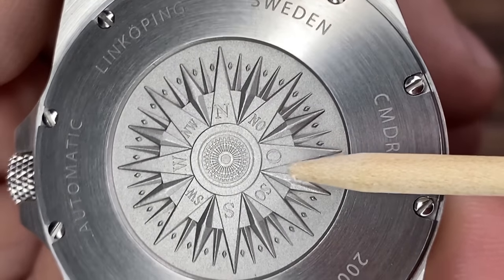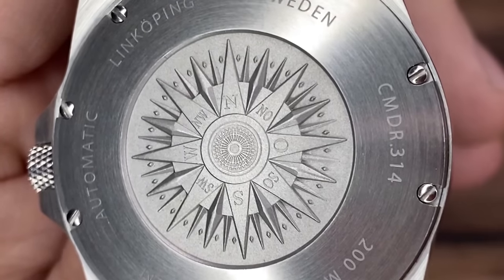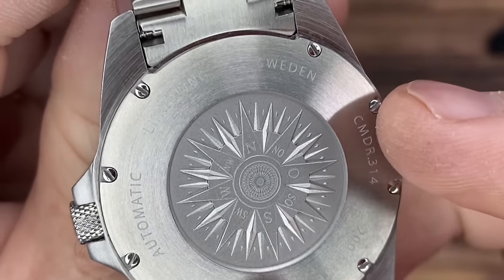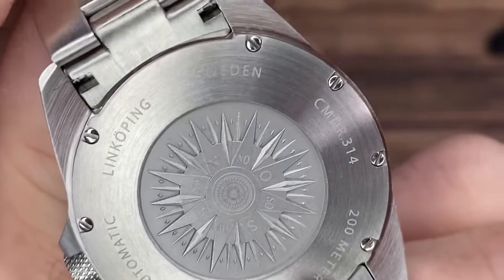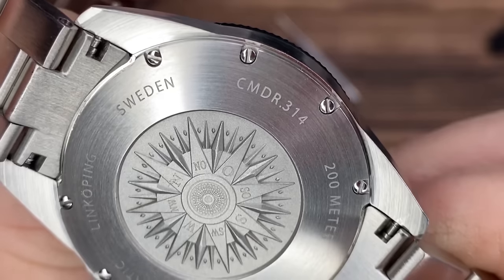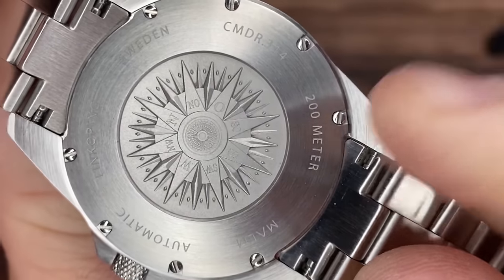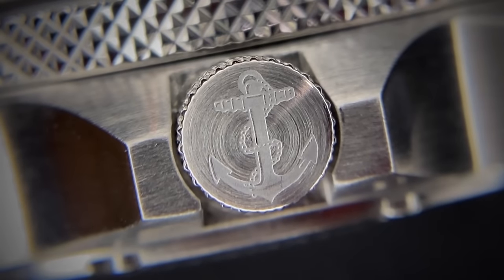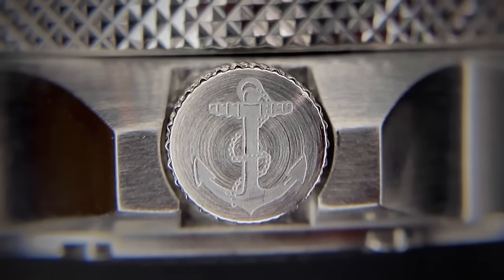You're thinking — what is 'O'? Well, east is 'Ost' in Swedish. While we're here, the screw-in case back reads: Linköping, Sweden, where the watch is assembled; Commander dot 314 is the model number; 200 meters of water resistance; Malmö Automatic. And one more tie-in — there's an etched anchor on the crown, which is the symbol of the Swedish Navy.